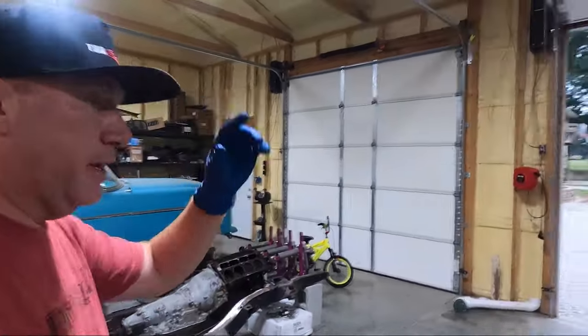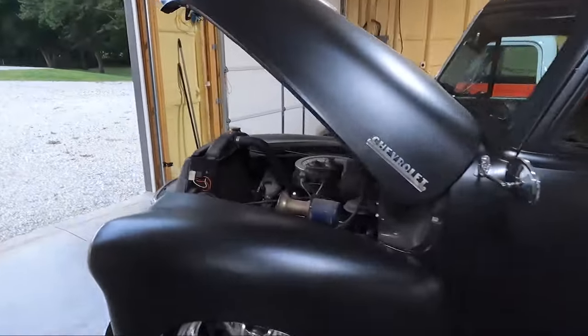What is up guys? Welcome back to the channel. My name is Travis. This is TWA Motorsports and today we're starting — if you guys caught the last video talking about the projects and what we're going to be doing — today we're going to be starting the engine pull on the '52.